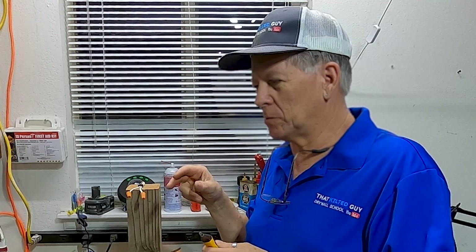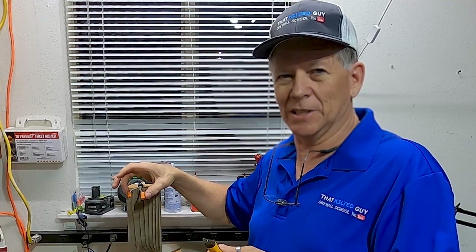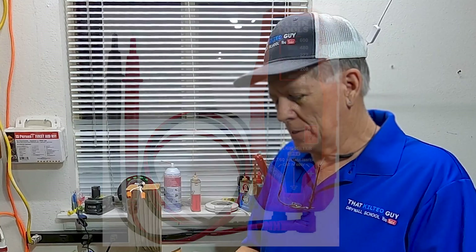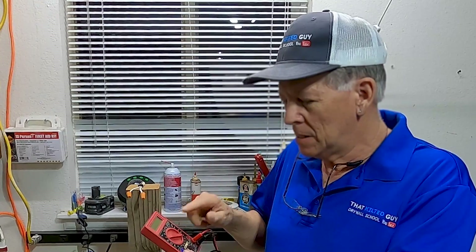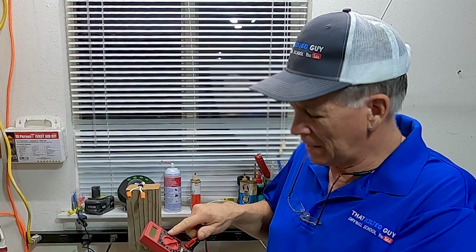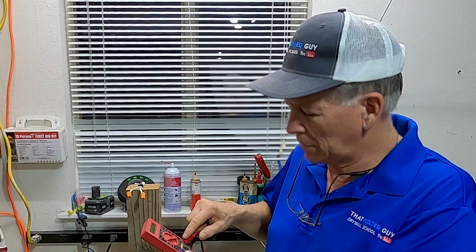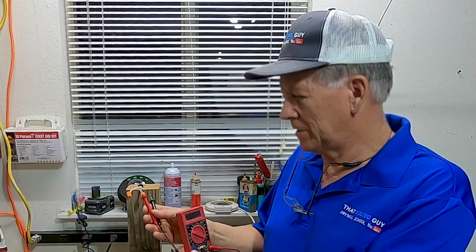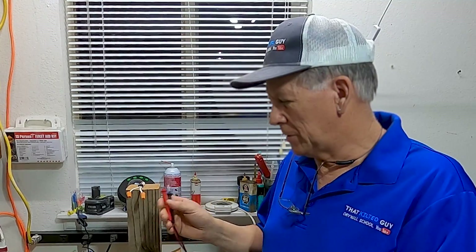If you absolutely want to confirm, there are electrical testers where you actually touch the ends of the wires to tell if they have power — I have one and I'll put a link in the description. Another option is a multimeter, which tests DC volts, DC amps, and also AC volts, so you can just touch the probes on the wire and check.